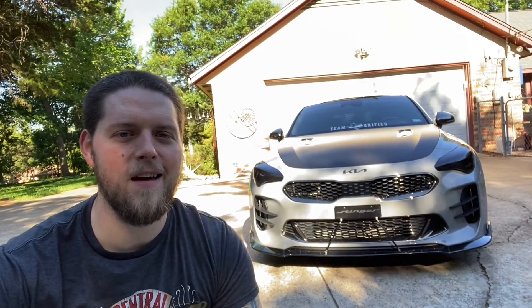Welcome to a new video everybody. Today I have had my Stinger for one year. A couple people asked me if I would go ahead and do a walk around and kind of show what all modifications I've done to the car so far. So let's go ahead and do that for our one year with the Stinger video.